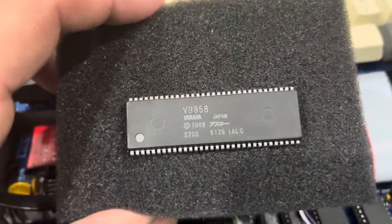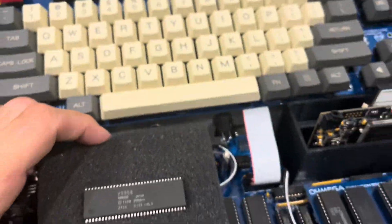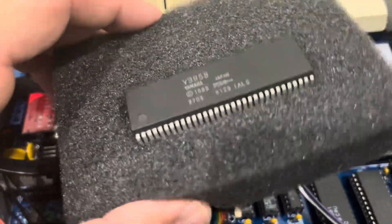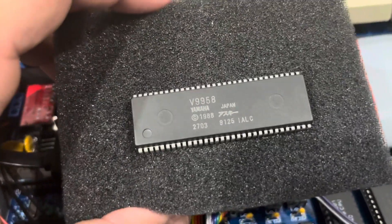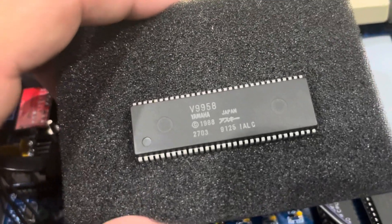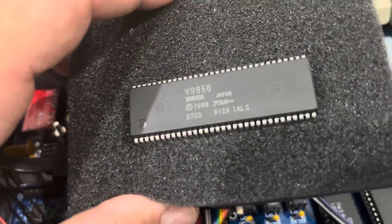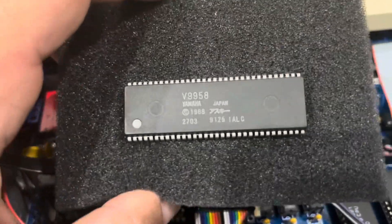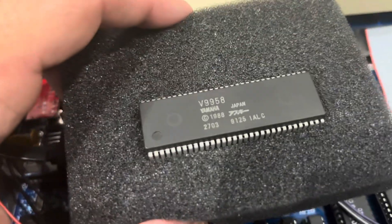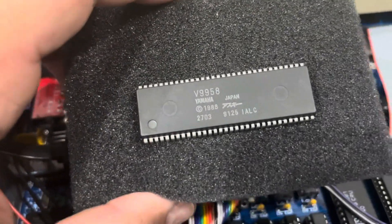Here's my V9958 that I removed from my Omega MSX. These chips today are very hard to find as originals because there are a lot of fakes in the market. They rebrand whatever they get — a shrink DIP 64, like a Hitachi 100 or 128 — and they just print a new label and sell fake chips to you. Even expensive chips get reported as all fake.